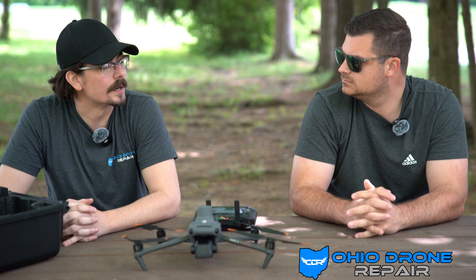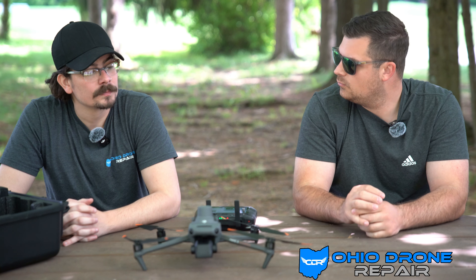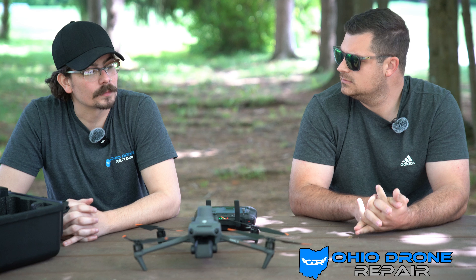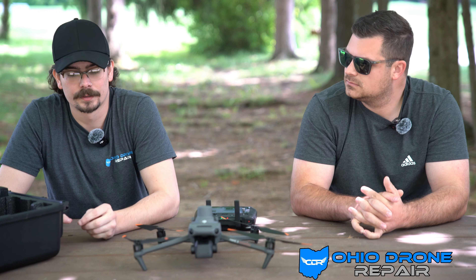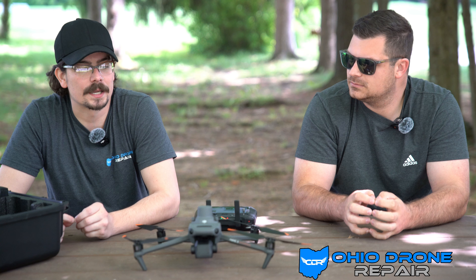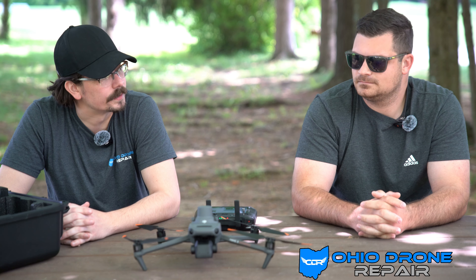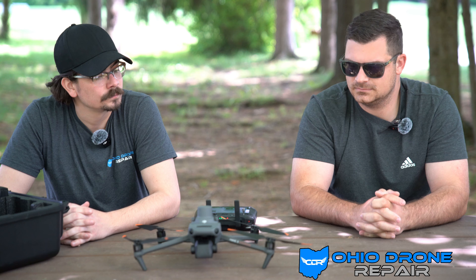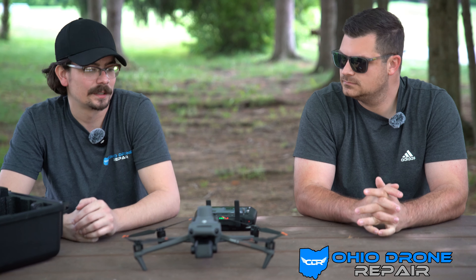That's the RTK module. It stands for real-time kinematics. It's for really precise positioning for mapping, so you know exactly where the pictures were taken and you can have accurate maps. It's already qualified in each picture — the pictures have a measurement of where they were taken. So when you put them into mapping software, it kind of just auto-fills and they know where they're supposed to go.